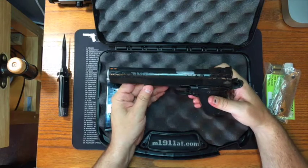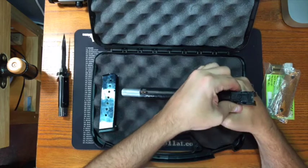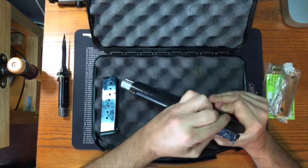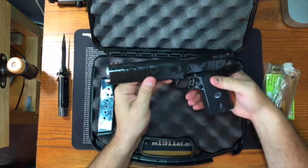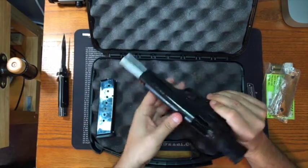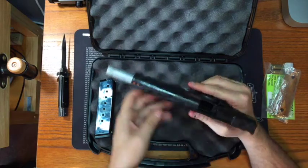Greasy as expected. And it looks like there's something in the slide stop here. Let me see if I can clear the chamber for us. There it is — there's our bore plug.